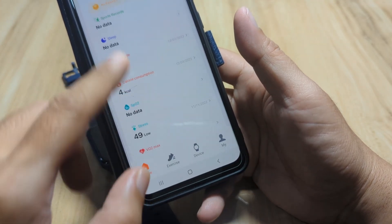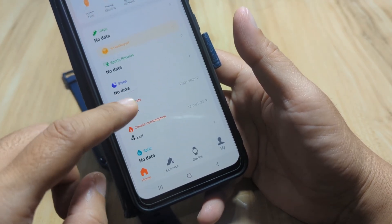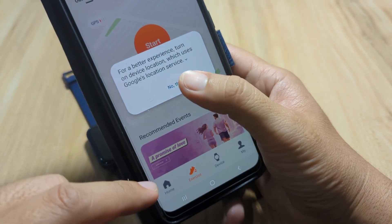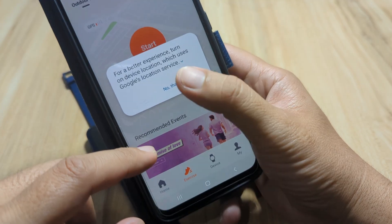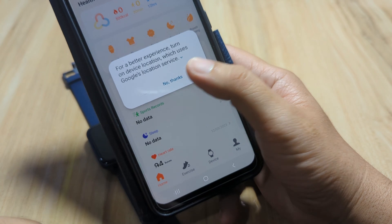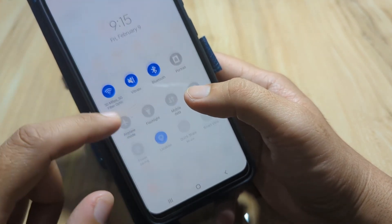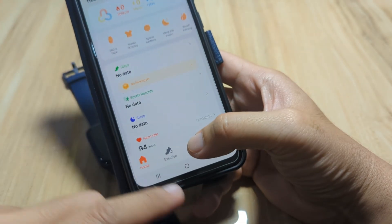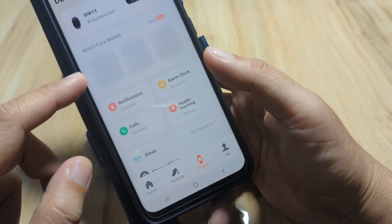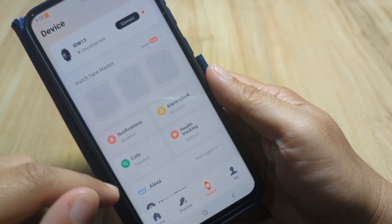Bluetooth is now activated. The app UI shows Home, Exercise, Device, and Me tabs. Home is where you can find automatic activity tracking. Exercise is for your sports and GPS. We'll activate GPS — done. Under Device, you can see it is unconnected but it has found our smartwatch.